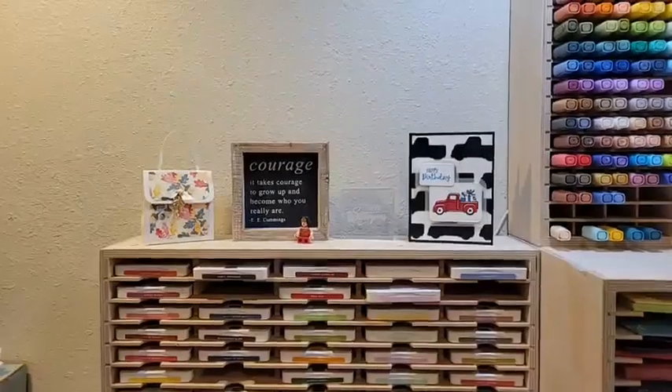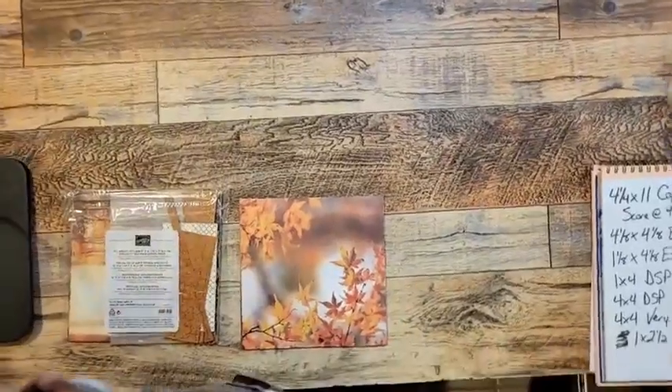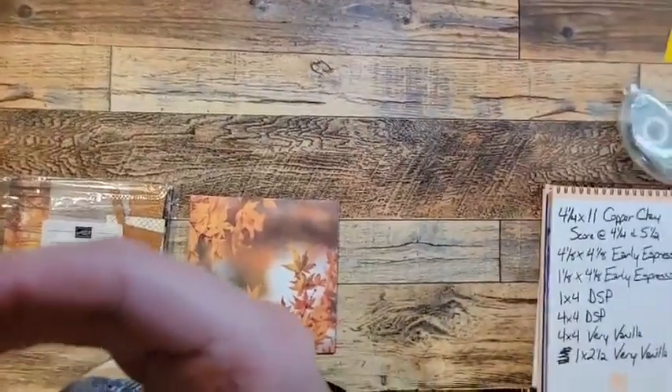Without further ado, I'm going to flip the camera around and keep talking about how I'm going to use this paper. This paper is just so cool, and I love it when Designer Series paper does the work for you. And this totally does.